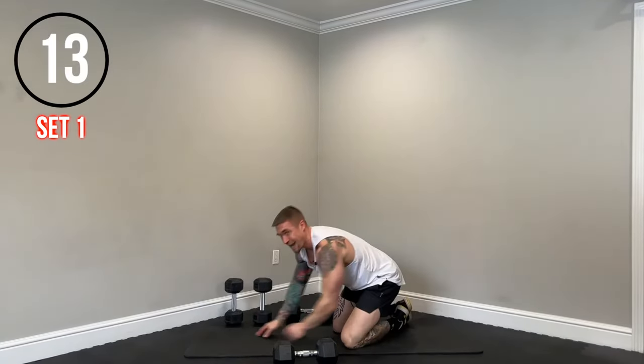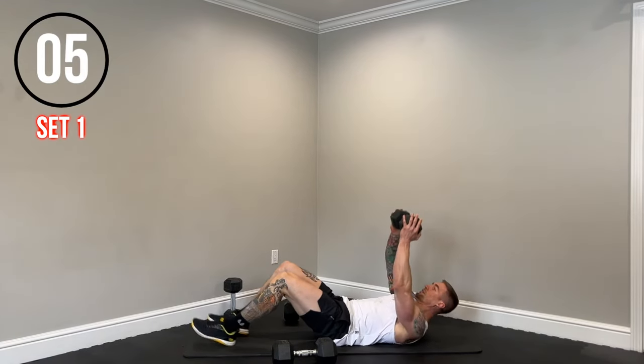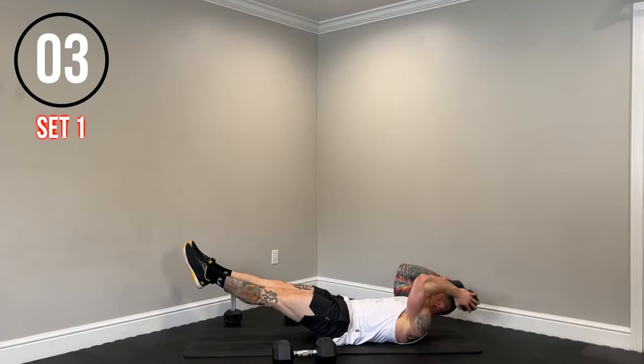And time. Last exercise of the circuit — hollow body skull crushers. Grab one dumbbell and hold it. Keep your lower back pinned to the ground, flex your quads, point your toes. We're just going to hinge at the elbow and flex those triceps at the top. Really important — keep that lower back pinned. If you need to modify the hollow body, bend the knees.